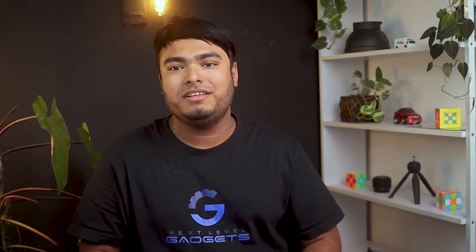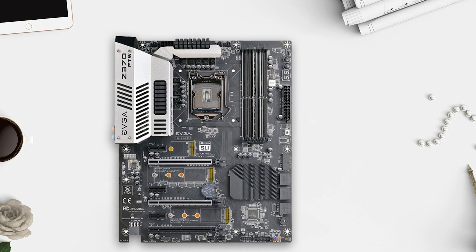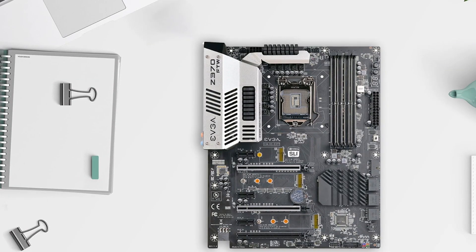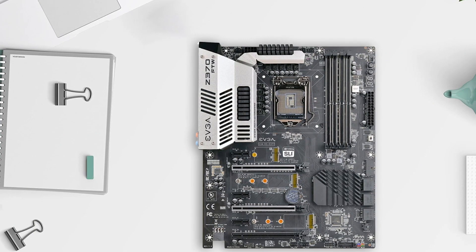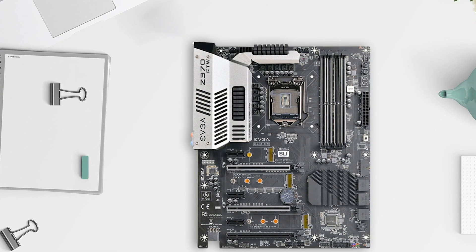The EVGA Z370 FTW motherboard is a high-performance motherboard that offers excellent features and capabilities for Intel Core 8th generation processors. With support for up to 64 gigs of RAM and 4133 MHz-plus speed, it delivers exceptional performance for demanding applications. The board also includes a good range of USB ports, with 10 USB 3.0 ports and 2 USB 3.1 ports, as well as 6 SATA ports and 2 M.2 slots for storage. The ATX form factor makes it easy to install and use, and the inclusion of Intel i219 Gigabit NIC ensures fast and reliable network connectivity. Overall, this is a solid motherboard for enthusiasts and gamers alike.